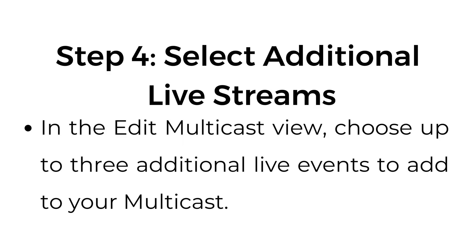Step number four: select additional live streams. In the edit multicast view, choose up to three additional live events to add to your multicast.